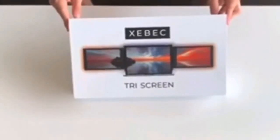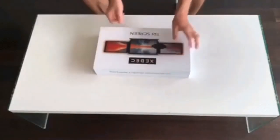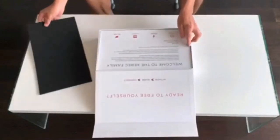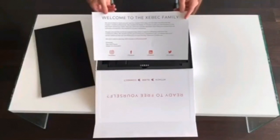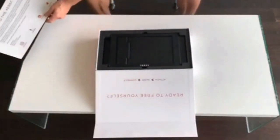This is Alex from Zivik. Stoked to have you here and excited for you to get connected with your new Zivik Tri-Screen. Let's get right into it. When you get your Tri-Screen, go ahead and take off the plastic wrap and set the box out in front of you. Open the lid to see the protective padding and the welcome letter. Make sure to tag us on social media when you're all set up so we can feature you. Put those to the side.